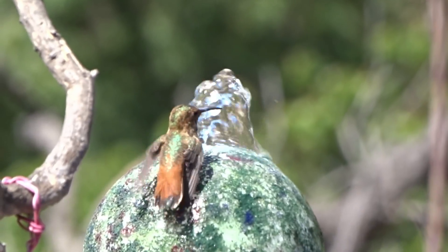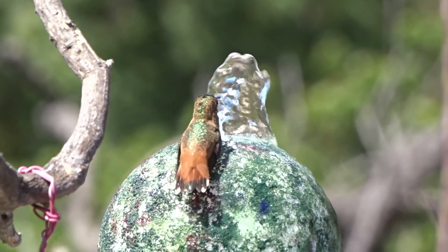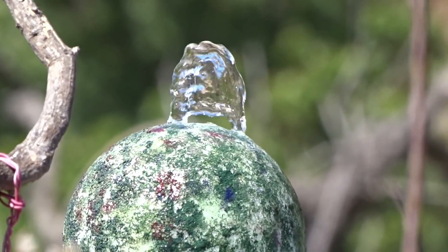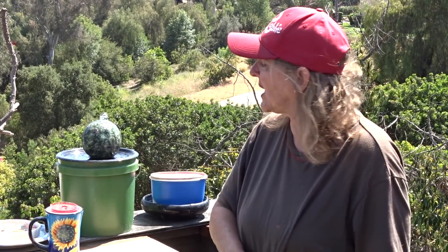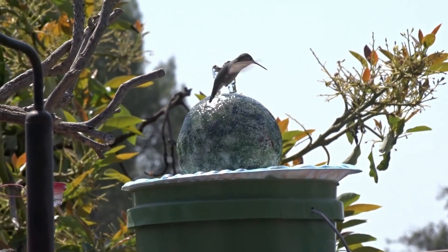With this fountain the birds are so attracted to it that they come at night looking to see if it's running. Watch for the surprise ending — it's heartbreaking, but don't worry, I came to the rescue. I'll show you exactly step by step how easy it is to make this.